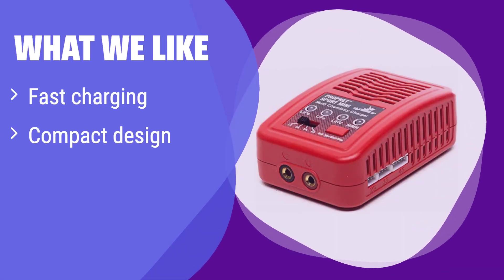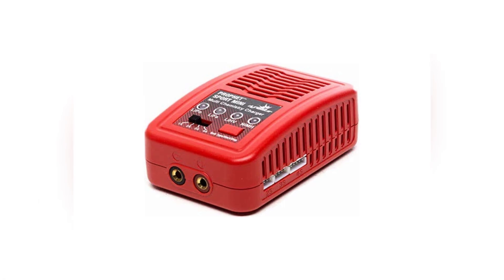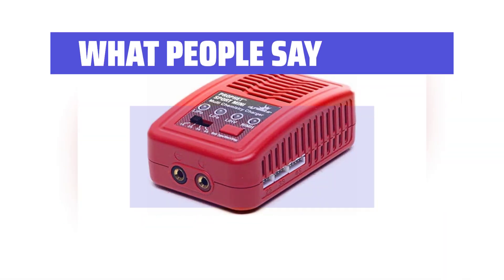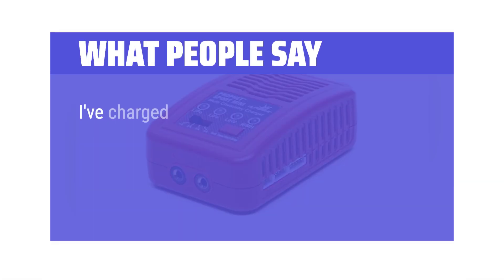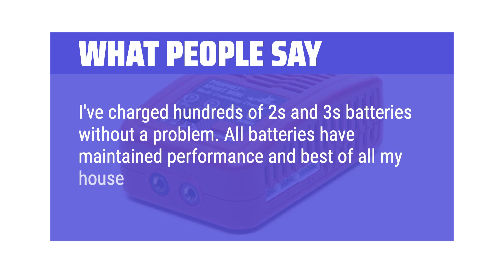What we like: this charger is known for its quick charging times and space-saving design. If you need a fast and efficient charger that doesn't take up much space, this is a great option. Its compact size and fast charging capabilities make it perfect for users who value speed and efficiency. What people say: charges fast, doesn't get hot — you just plug in your RC battery and wait. Easy to use, portable, and charges at a decent rate. I've charged hundreds of 2S and 3S batteries without a problem, all batteries have maintained performance, and best of all my house hasn't burned to the ground.